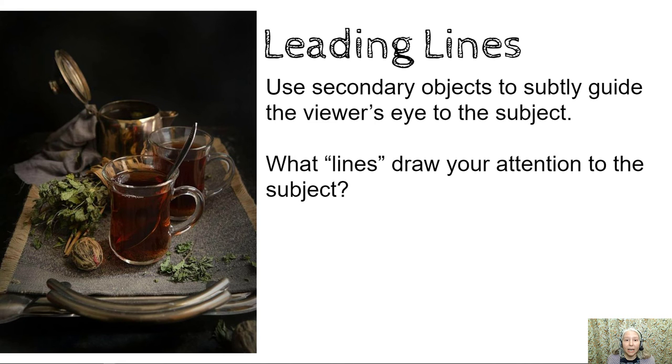Leading lines. Use secondary objects to subtly guide the viewer's eye to the subject. In my opinion the tray is creating leading lines that draw you into the photo and make it look deep. Also, I think the spoon resting inside the cup creates a subtle line that directs attention to the cup.